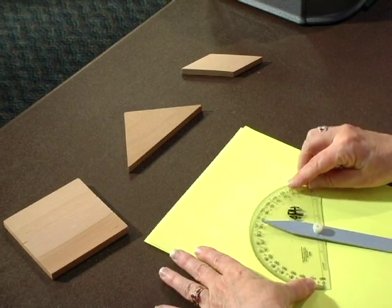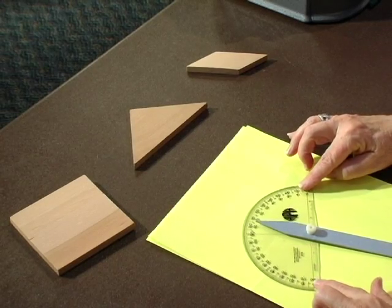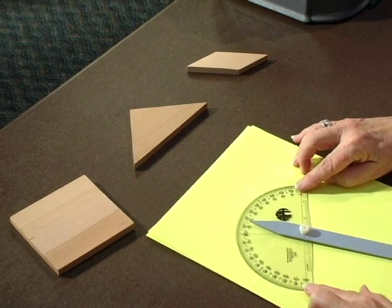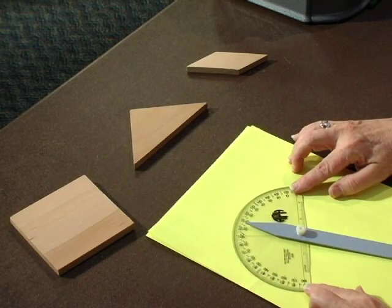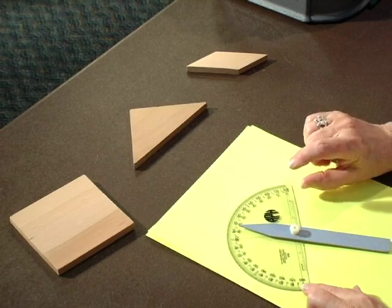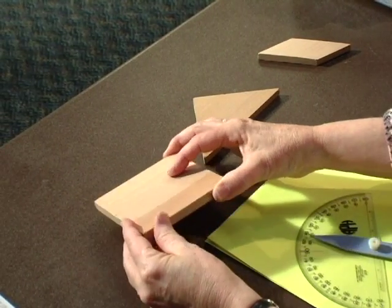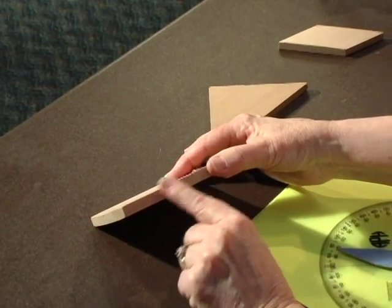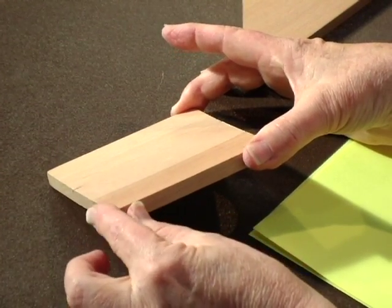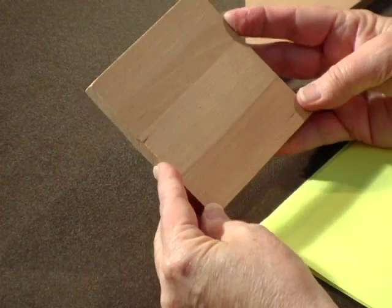Now we're going to be measuring angles using the APH Braille Print Protractor. I recommend starting by measuring angles that have some depth. Angles don't really have depth, but we're going to use some 2D manipulatives with a little bit of depth. This thickness is really going to help students learn how to measure.